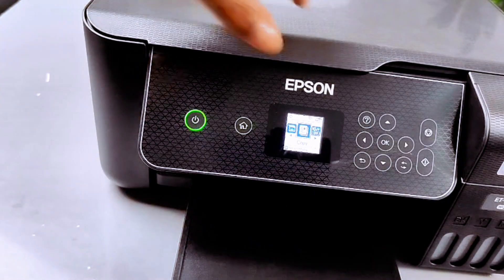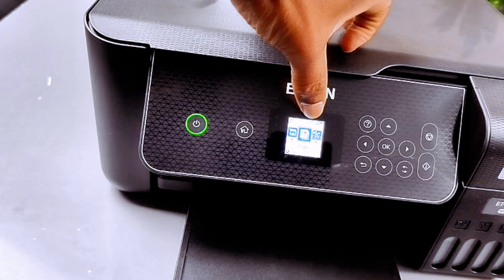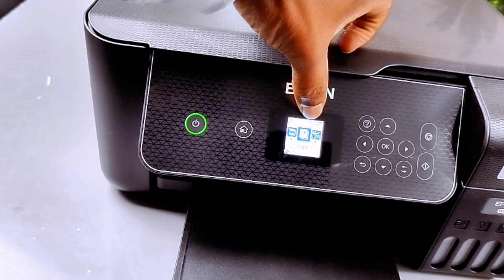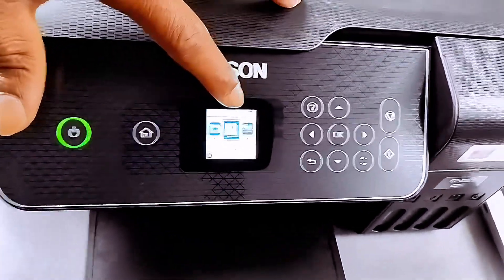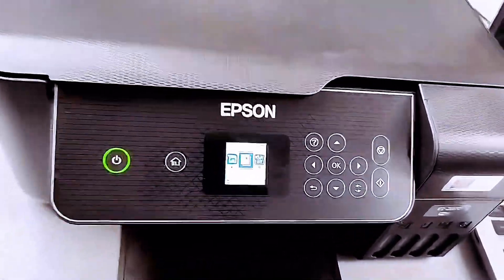When you see a gray Wi-Fi image it means the printer is not yet connected. Once it's connected to the Wi-Fi network or Wi-Fi Direct, you will see a blue color. As you can see, the Wi-Fi image is grayish in color, so this printer is now restored to the network default setting.